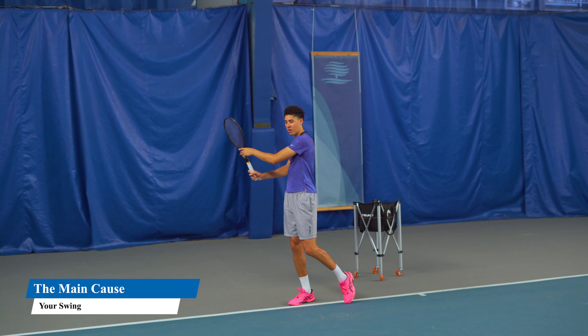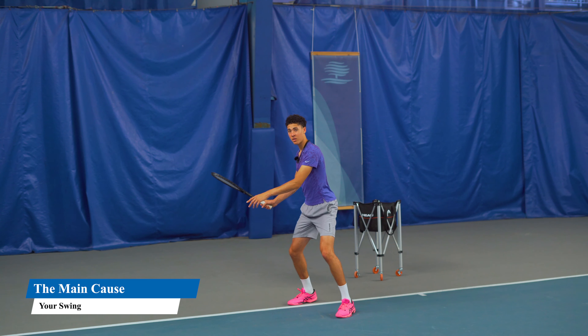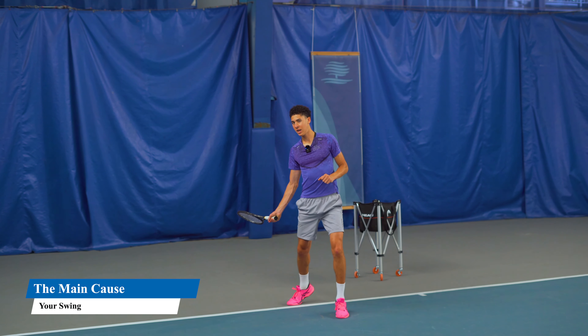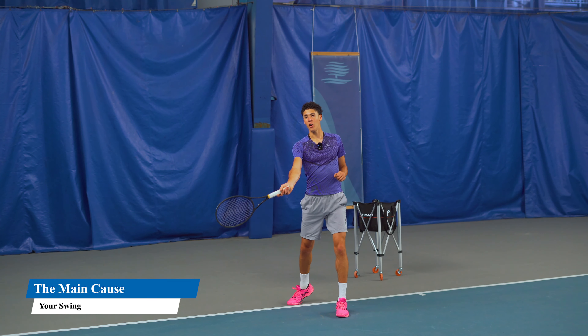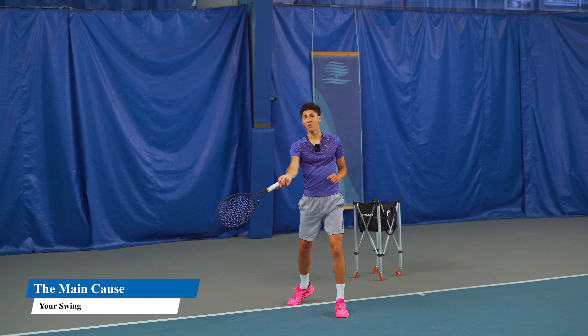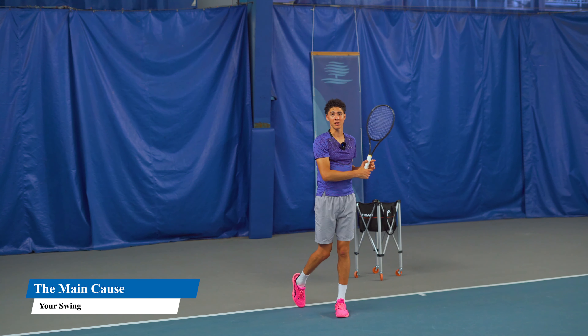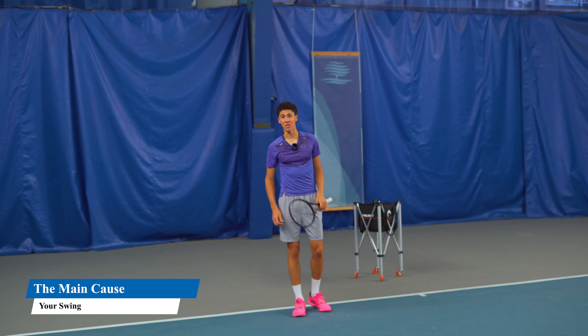From here you sit in a chair, and you start the swing with the legs, the hips, and the chest. Your arm is lagging behind, very loose — there's no tension in my arm at all. I'm actually swinging from my shoulder and my pec. That's the forehand: you want to stop using the arm.